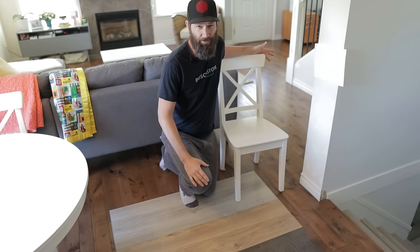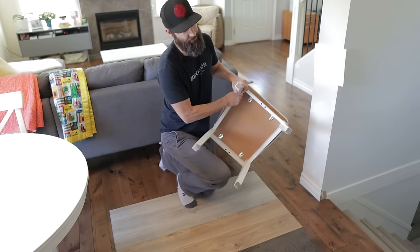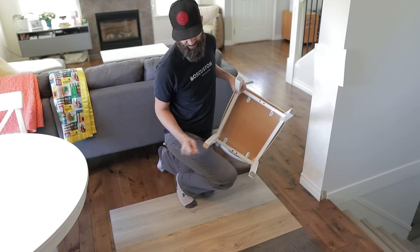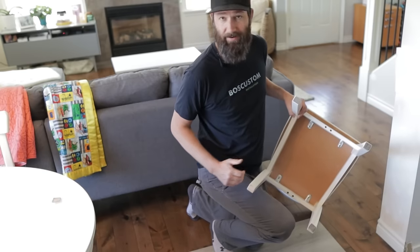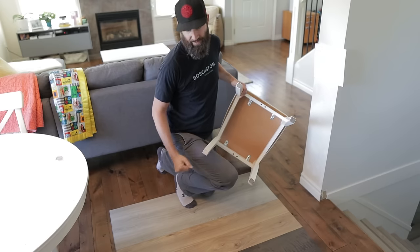The first test is the sliding chair test, because inevitably what always happens with chairs is the little felt pads fall off, and then all of a sudden you've got a chair with no felt pad sliding across the floor. Let's see what that does to these three types of floors.